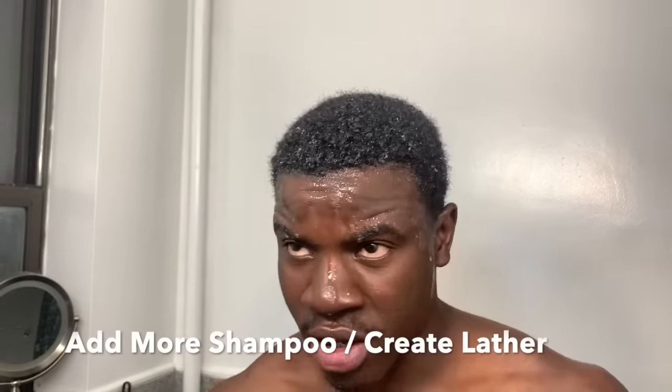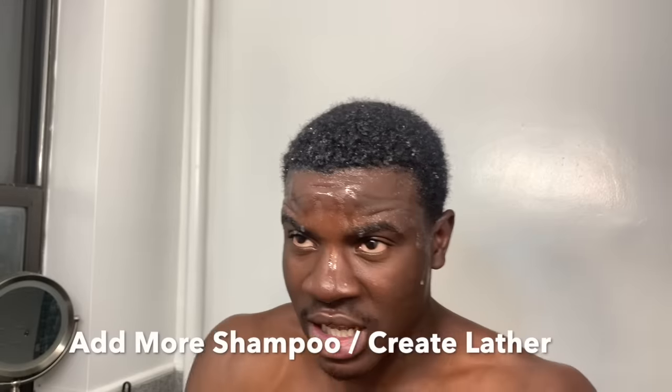I just rinsed the shampoo out of my hair. Now I'm going to do another wash. I'm going to add more shampoo and you're going to see more lather on the second wash because my hair is cleaner. Depending on how dirty your hair is, you could do two to three washes. I'm going to rinse my hair again and do another wash.